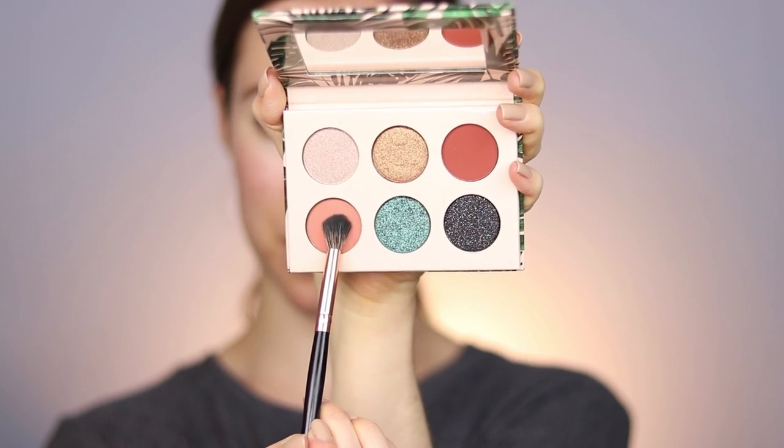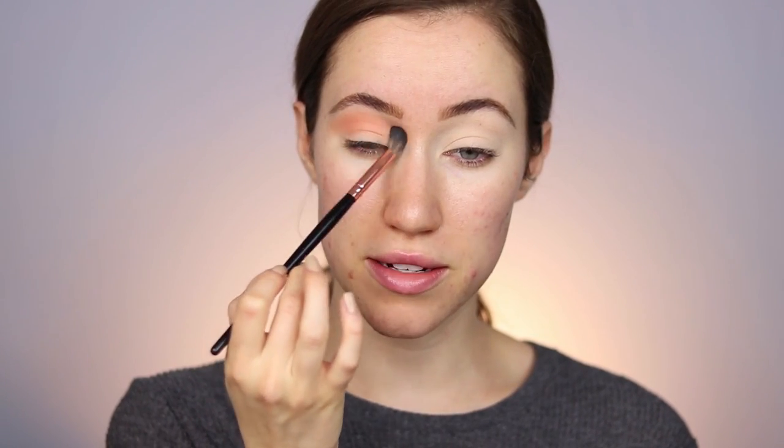I'm first going to dip into the peach shade called Loungy and buff it into the crease area. I'm starting lightly — I love peach eyeshadow so much. I'm taking whatever's left on the brush and buffing it above as a transition shade, blending it out toward the end of the eyebrow. I honestly haven't even dipped back in the pan and look how much product is on the eyes — it's super pigmented, very blendable, and buildable. I'm deepening up the crease to intensify the shade — oh my gosh, that is so beautiful.